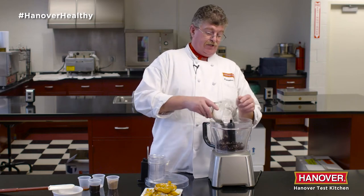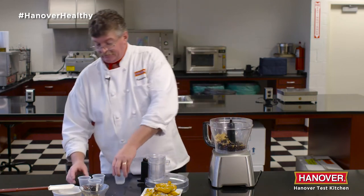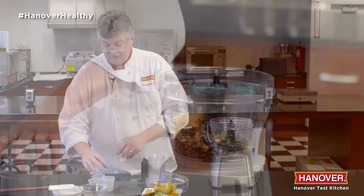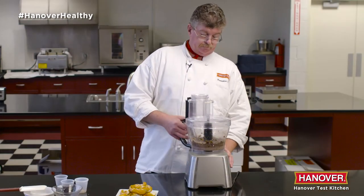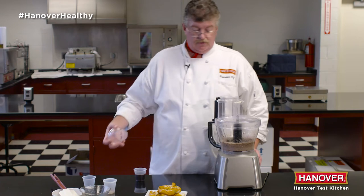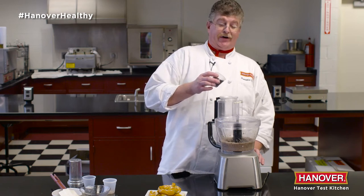we start with a can of black beans drained, not rinsed, a quarter cup of brown sugar, a quarter teaspoon of vanilla, and we blend until pretty smooth. And while it's running, add a quarter cup of chocolate syrup.